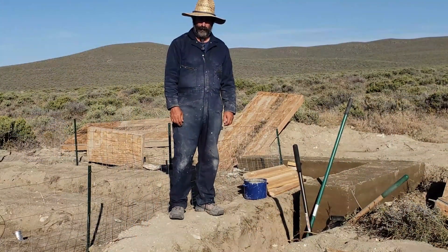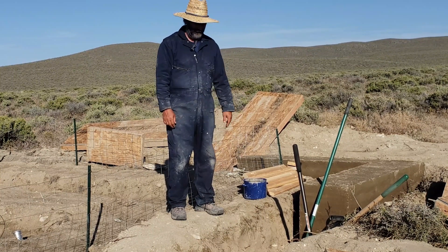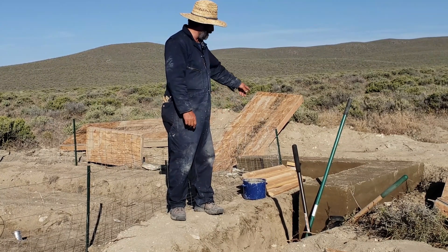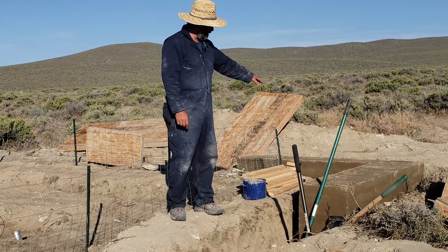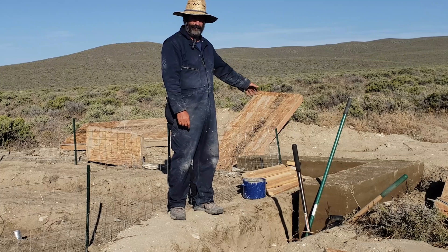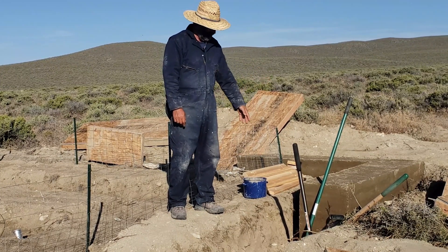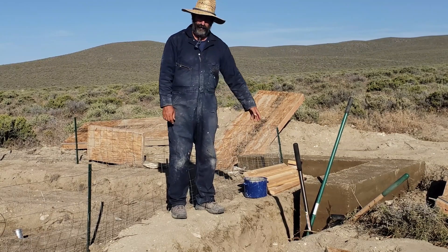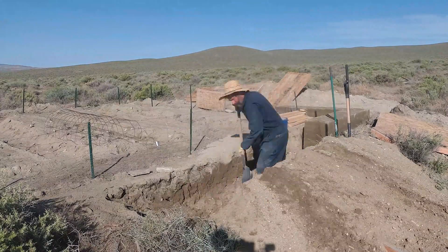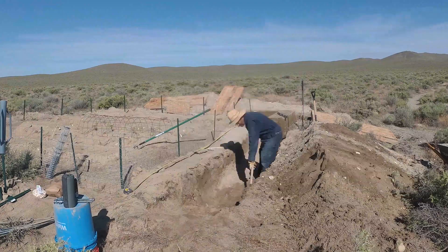Now it's time to put up the second set. I need to decide whether I'm going vertically or going horizontally. I've decided to go horizontally for a couple of reasons. One is I want to backfill the gap here for the forms all the way around this so that I can set the forms on top when I set up the second set over here, and I can't do that effectively if this area is open. And second, maybe I'll give this a little bit more time to set. I don't know if it makes a difference or not but that's the way I'll do it.